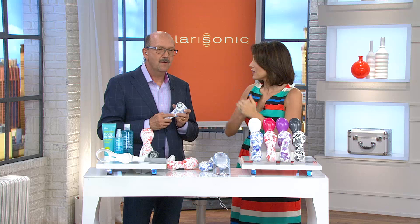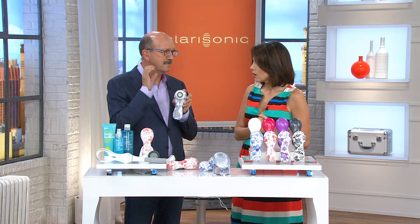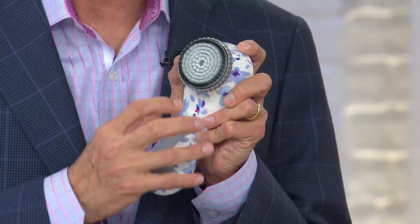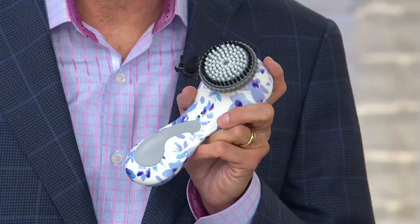This is the smart handle. People ask how this is different from other Clarisonics — this is the full deal. You've got the face brush; it knows that's a face brush and goes for one minute at the right frequency for your face. You take this brush head off, put on the body brush, and it knows that's a body brush. It changes the frequency, changes the time to three minutes, and when you push the button it becomes a little massaging feature. Keep it in your shower — the Clarisonic is completely waterproof.